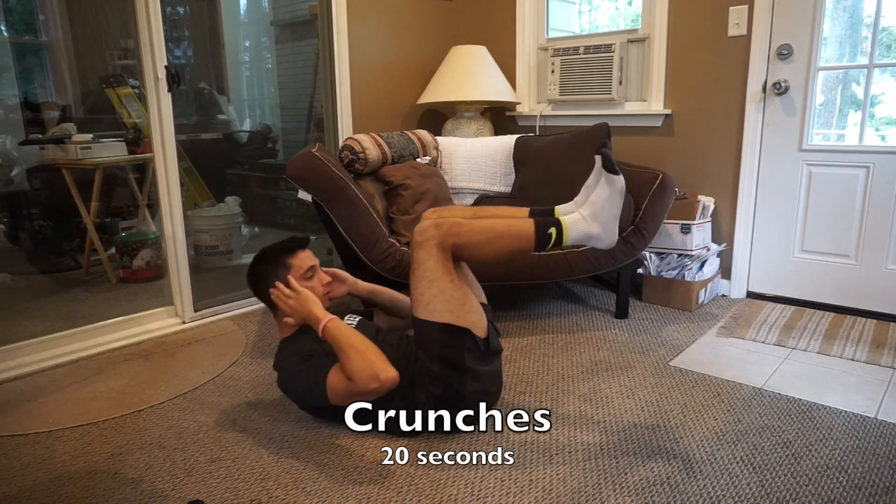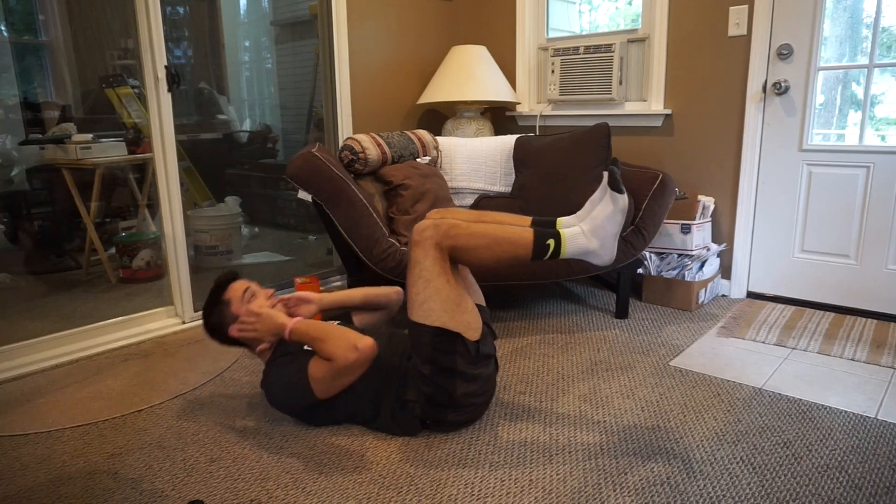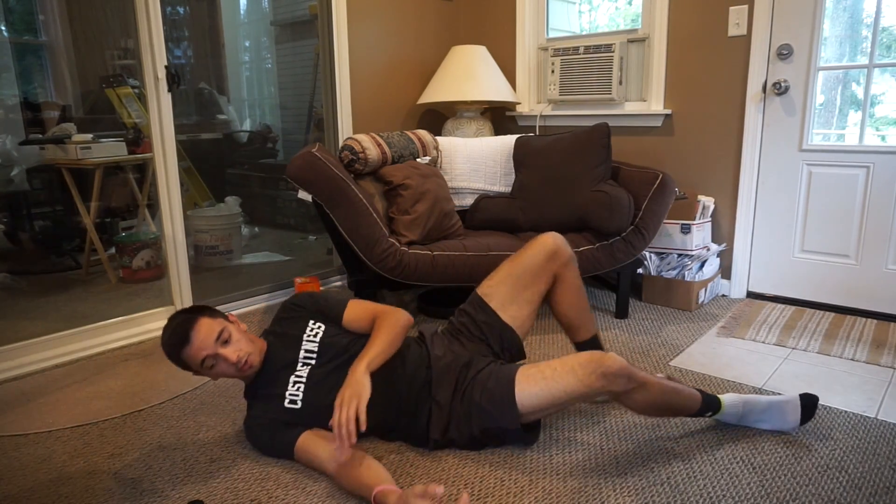After you're done with scissor kicks, bring your feet up and get into crunches. After that, you'll get right into your V-ups.